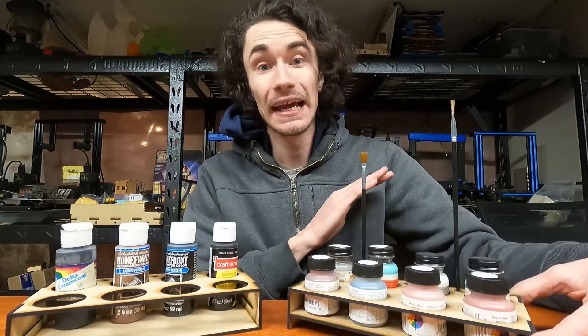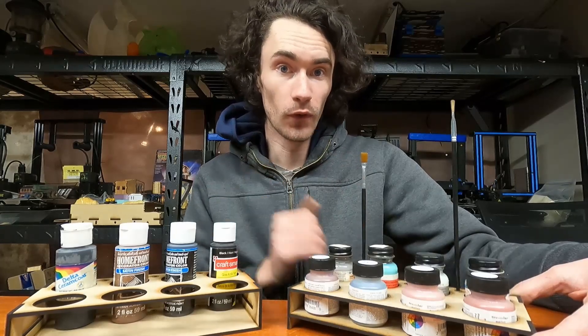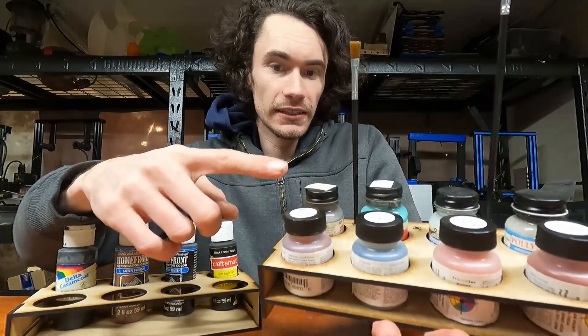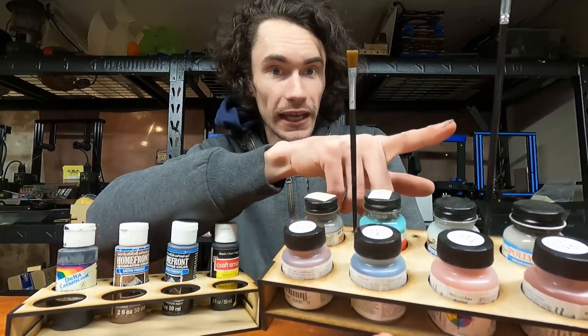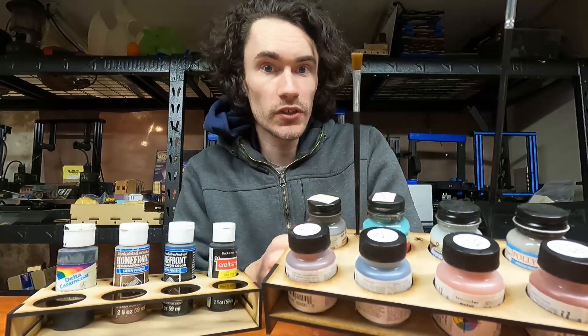The nice thing about making it a one-sheet job is I don't have to dig through a bunch of random off cuts to find something that works — it's quick, simple, to the point, and it gets it done. Is it the world's prettiest paint organizer? Absolutely not. But the point is function over form. What I decided to do was design this to fit the True Color, which is a brand currently for sale, Polyscale, which is no longer around, and Pactra Aircraft, which I believe is still around — those sizes of bottles.